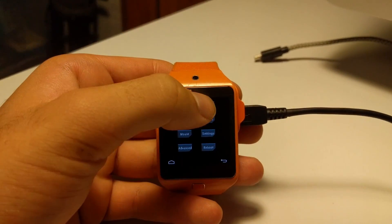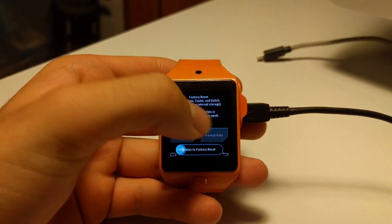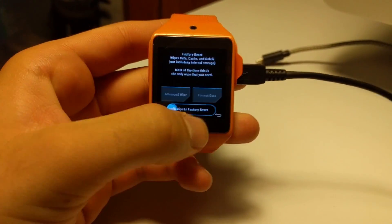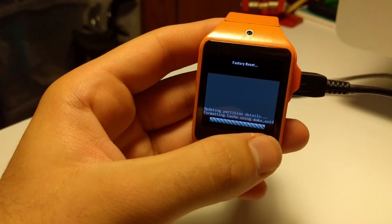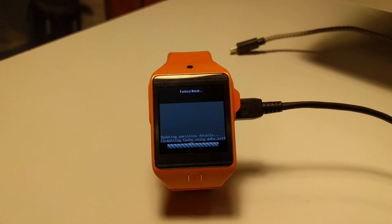Inside recovery, we have to wipe and do a factory reset. So we just select wipe and swipe. And just wait for the factory reset to complete.